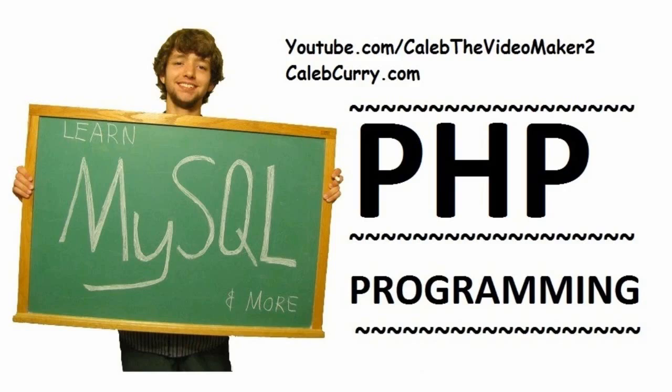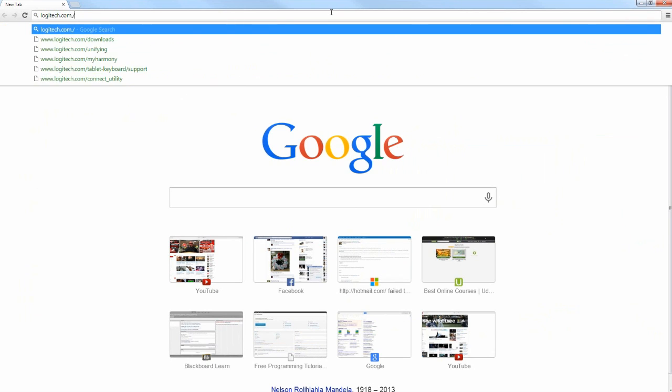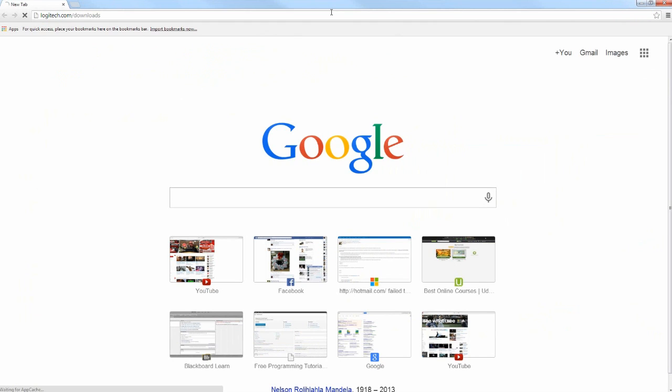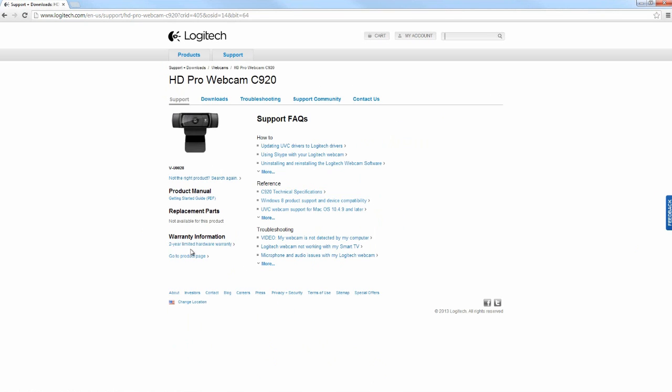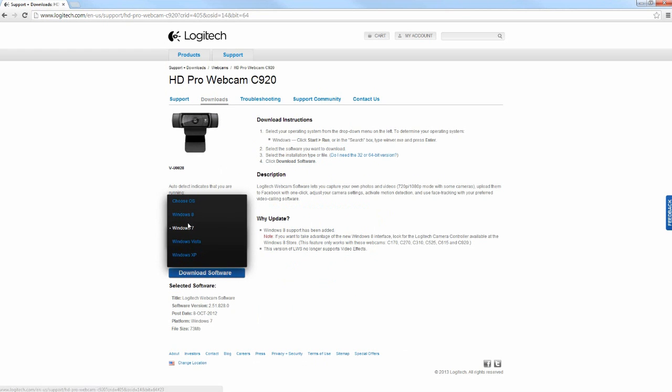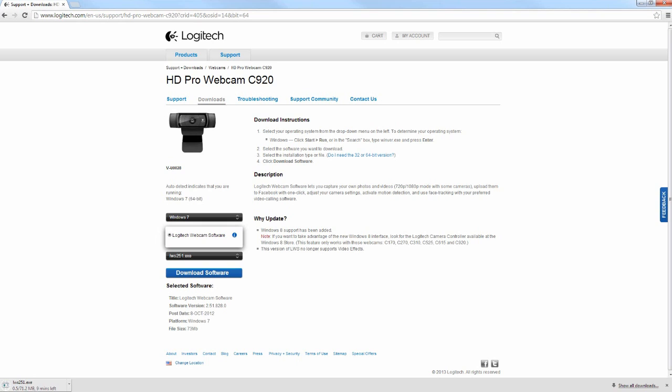Once again, take the USB cable and plug it into your computer's USB slot. Then open a web browser and go to logitech.com/downloads. From there go to Webcams, find the HD Pro Webcam C920, click Downloads, and on the side select your operating system — I'm on Windows 7. Then download the software.